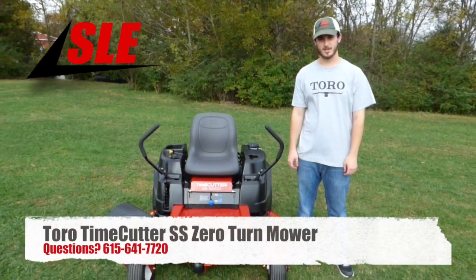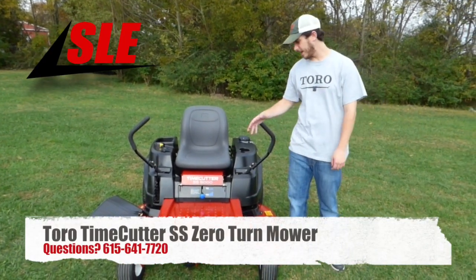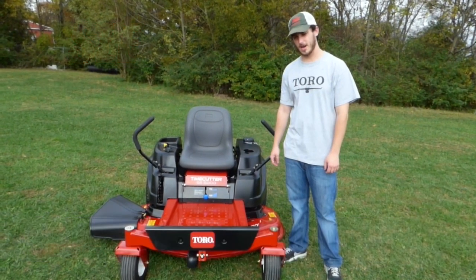We're here today in Nashville, Tennessee at SLE Equipment, and I'm going to go over the SS Series in the Time Cutter Toro Zero Turn Ride Longboard.